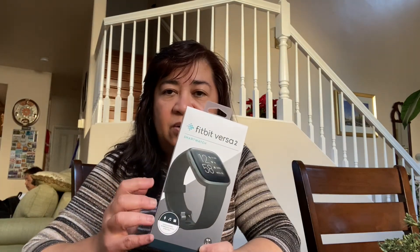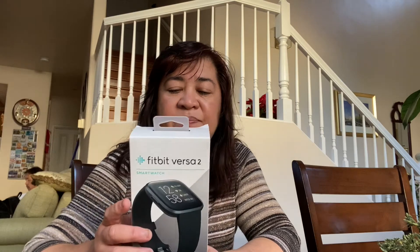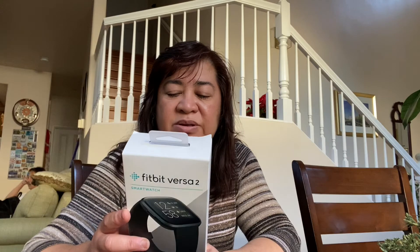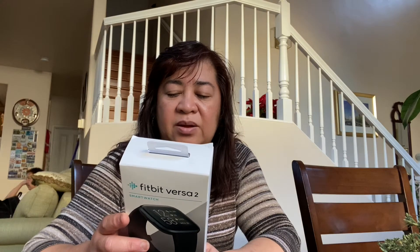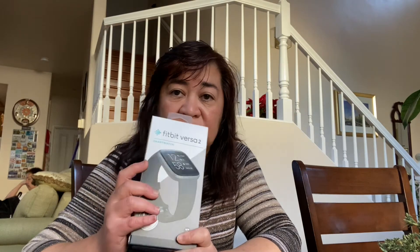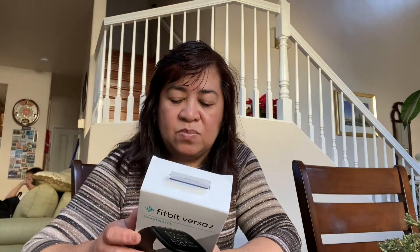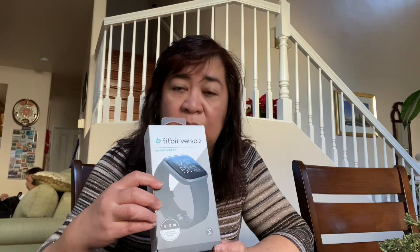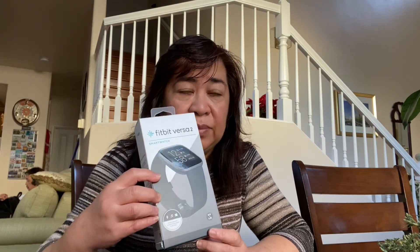It's thoughtfully crafted design and will make your life easier with Amazon Alexa. You can also have music and workouts on your wrist. We will now open the Fitbit Versa 2.